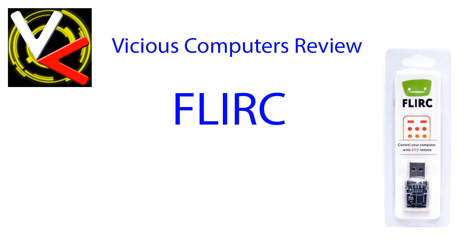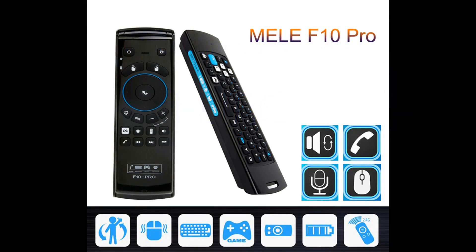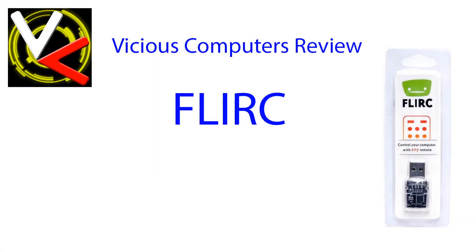I don't know what setup you use at home or what your goals are, but depending on that, the Flurk is either going to work for you or it's not. If you're in the boat where it's not, stay tuned — I'm going to be reviewing a 2.4 GHz remote that uses radio frequency instead of infrared, meaning no line-of-sight limitations. That's going to be the F10 remote review, coming up in the next few weeks. But other than that, the Flurk is great — it programs easily, it's very versatile, it works like it's supposed to, and it's not expensive. I definitely recommend it. I hope you guys enjoyed the review and learned a lot from it. This is Vicious, and I'll see you next time.